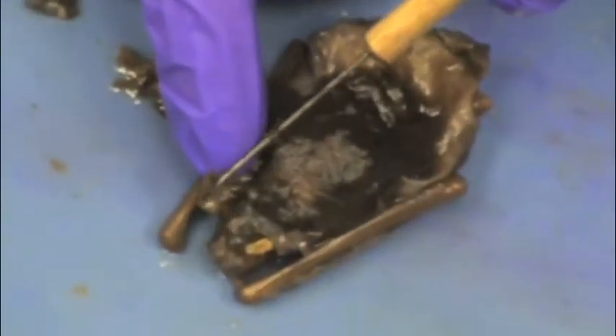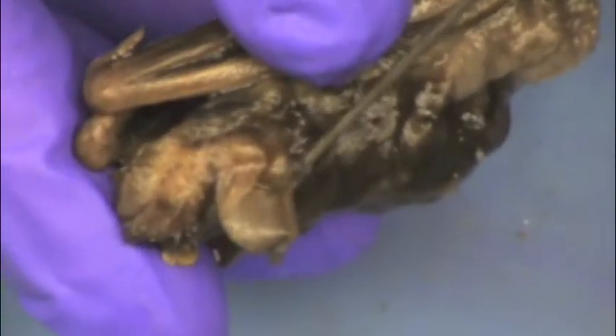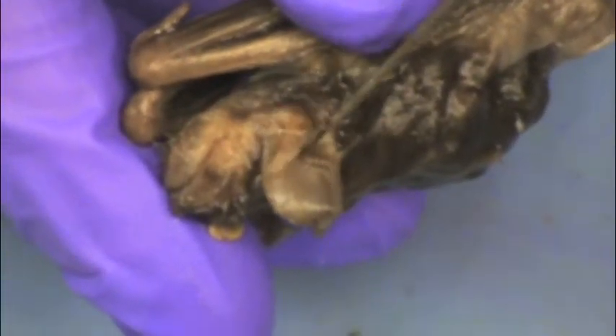Okay, here we can see the pinnae, the ear of the bat. And if you take a little bit of a closer look, you can see the tragus right there.